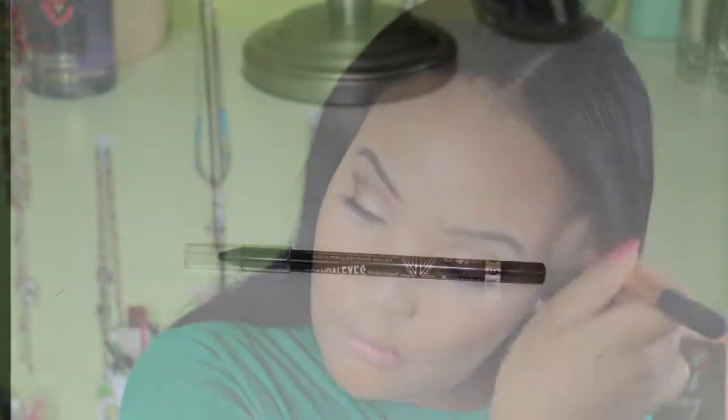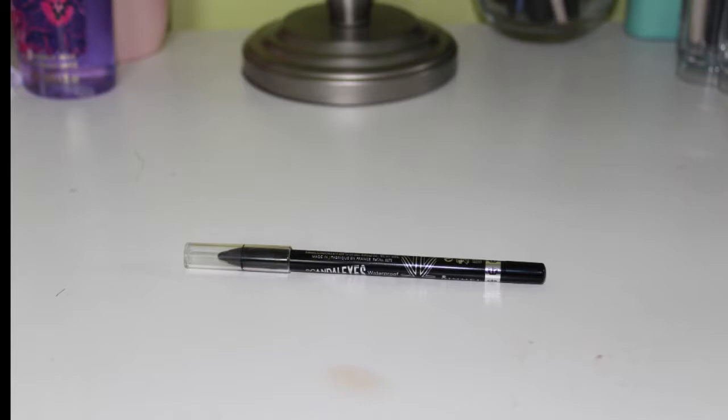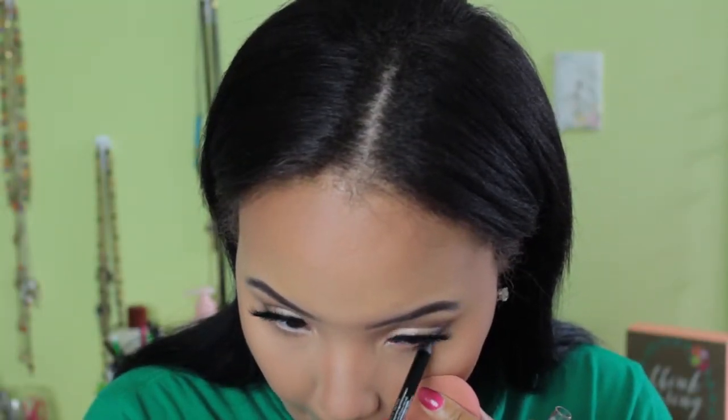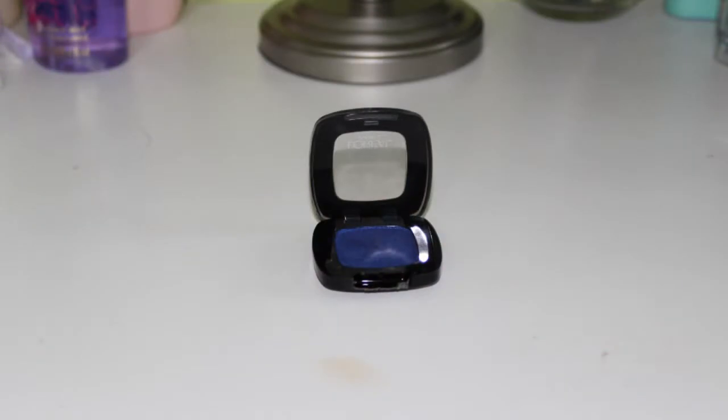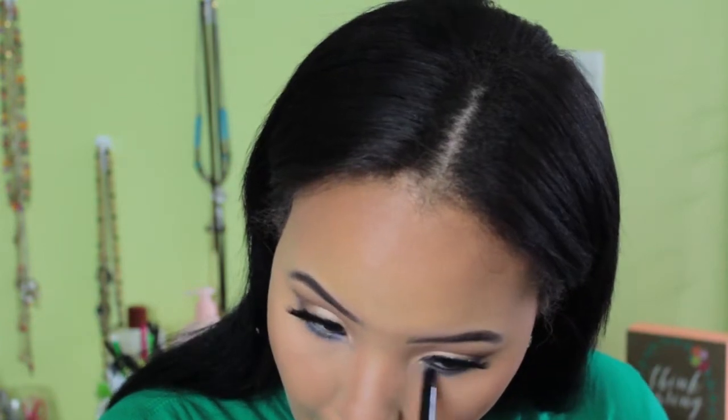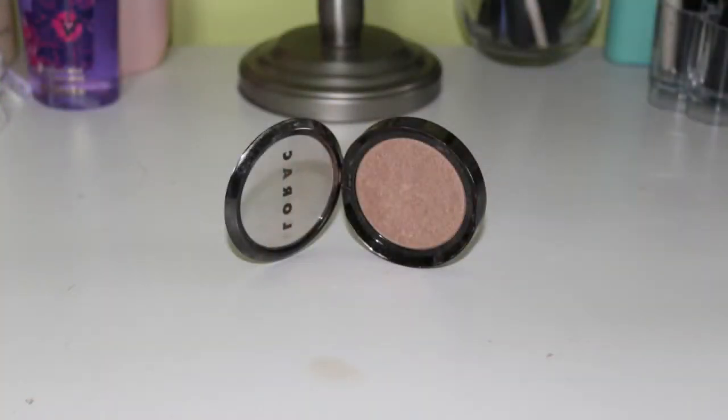So I'm going ahead and taking this Rimmel Scandal Eyes Eye Coal in black and placing that on my lower lash line so that I can blend the beautiful blue eyeshadow from L'Oreal on the lower lash line and make it really smoky and cute. This does not move at all. I'm taking this L'Oreal eyeshadow in Grand Blue and blending that on my lower lash line. You guys could use whatever color you want — this is really versatile. Because the top lid is so neutral, you can honestly do whatever color you want down here: purple, orange, yellow, green. But I absolutely love blue with brown eyes — I think it really makes them pop. I love these L'Oreal eyeshadow singles; definitely pick them up if you can.